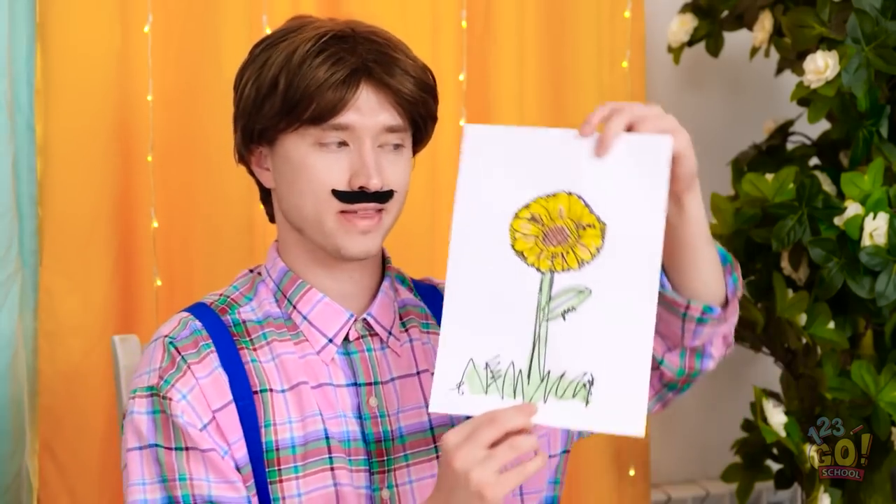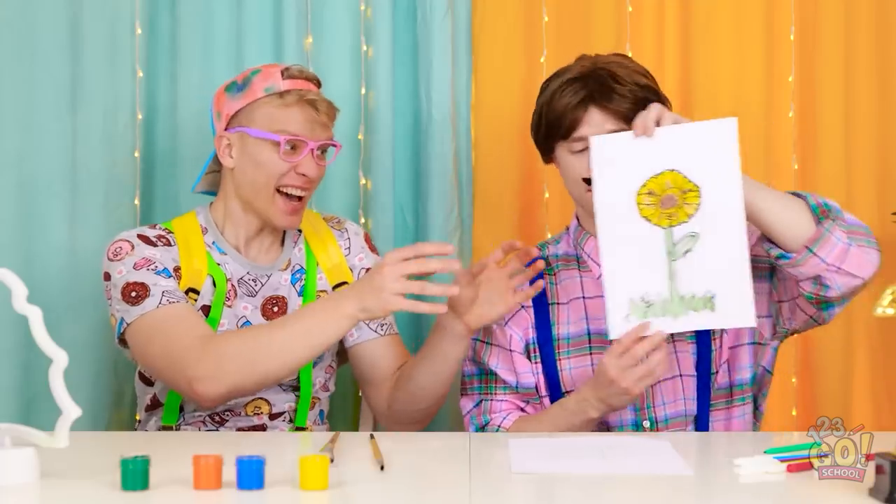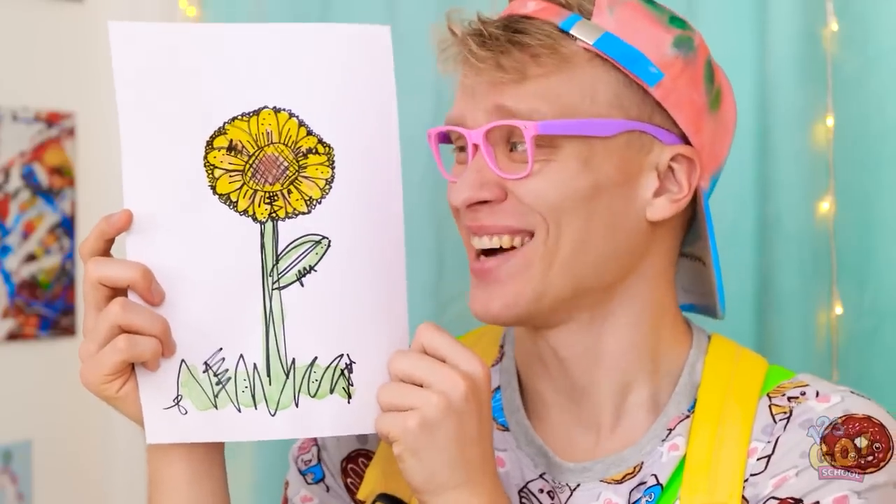Look, Alex! I revamped your flower! Like it? Yeah, let me see it! It makes me so happy! Thank you! What about yours?